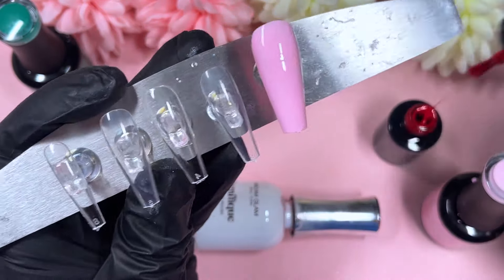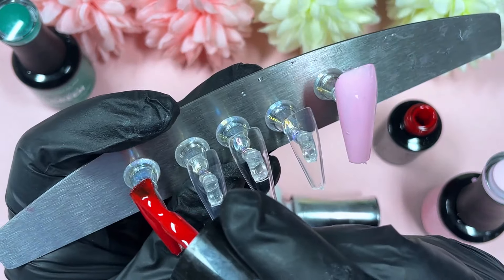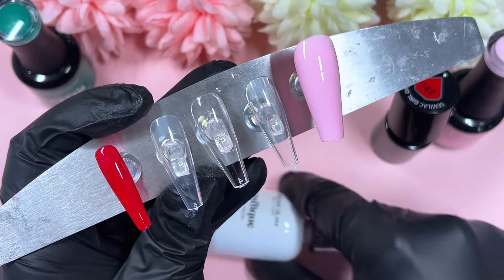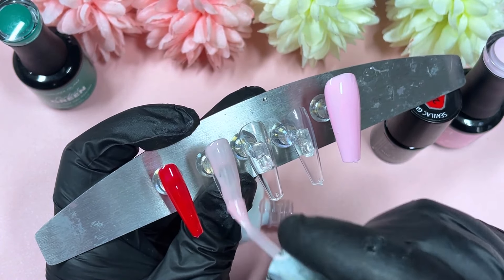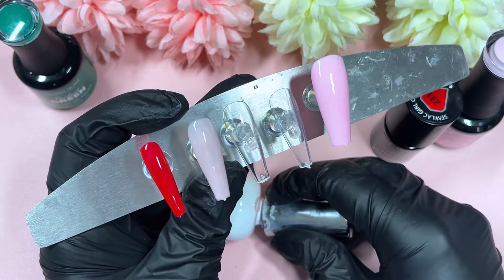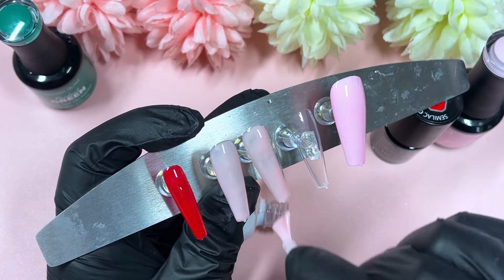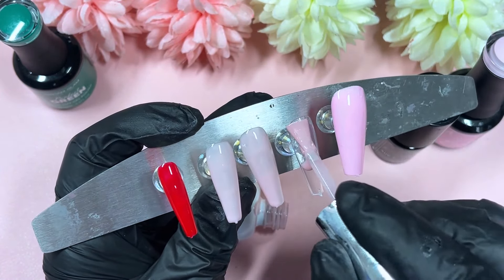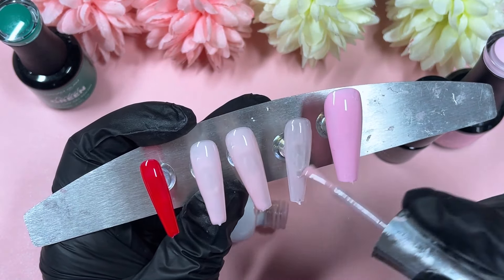I find that Semelac gel polishes are actually quite nice for nail art because they're really thin and quite opaque, which makes them great for nail art. But when it comes to painting a full nail, it's not always my top pick — which is why they're not always featured on my channel. Today though, that color did pretty well; the consistency was quite nice.